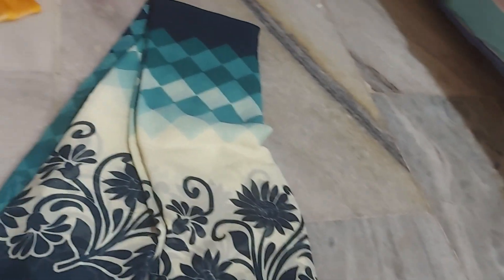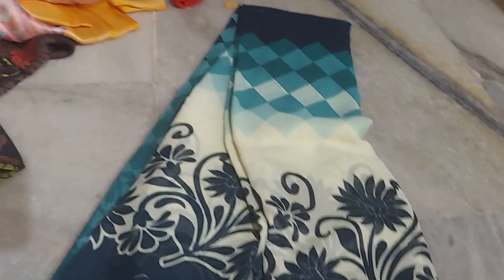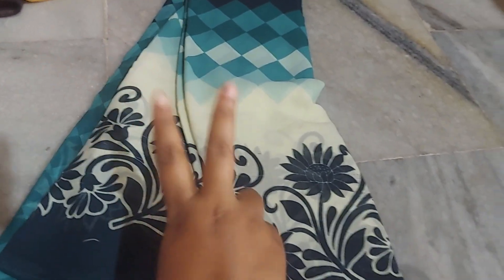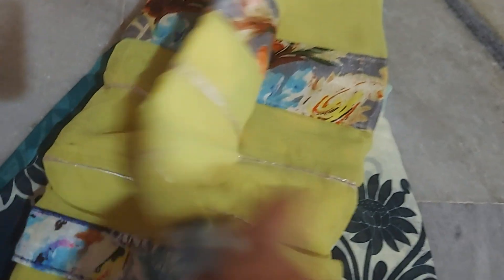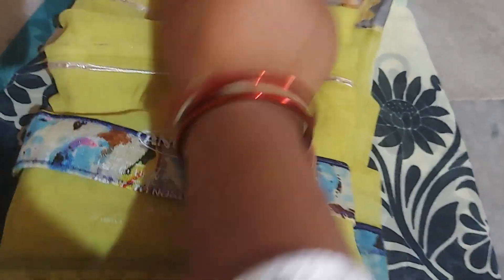If you want to buy a nice quality, you can get it for 185 rupees. We also have the same at 148. This one is 185.